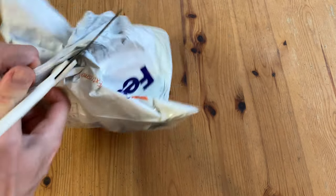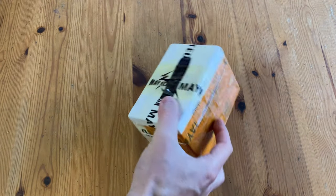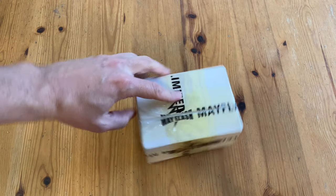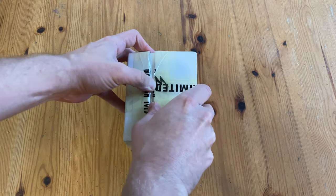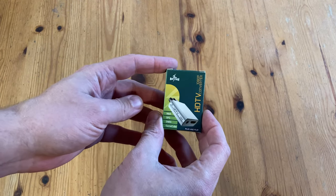Welcome to Team Pandory. So we were contacted by Mayflash, and they asked us if we wanted to check out one of their new products for a video review. Do they even check your channel? I honestly don't know. But this is what we got: the Magic S Pro 2 and the HDTV 1080p converter.